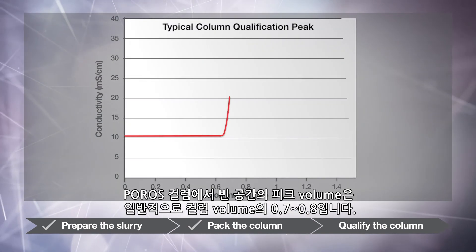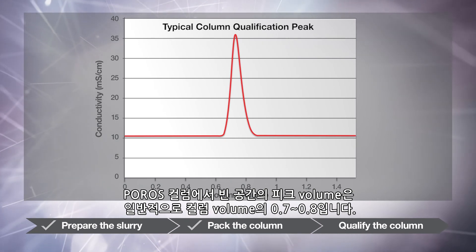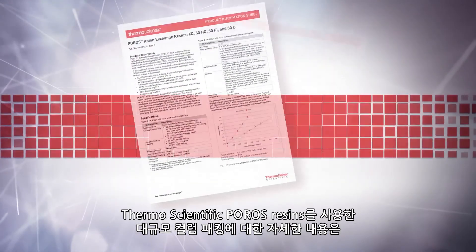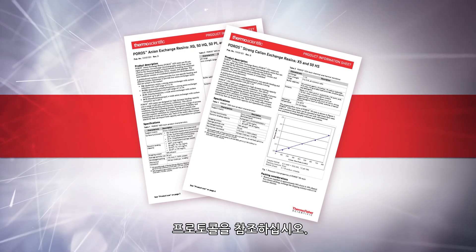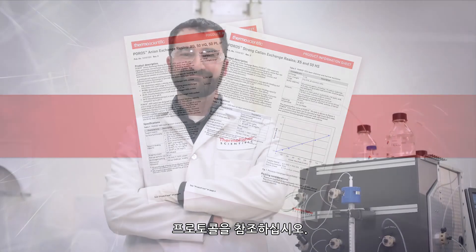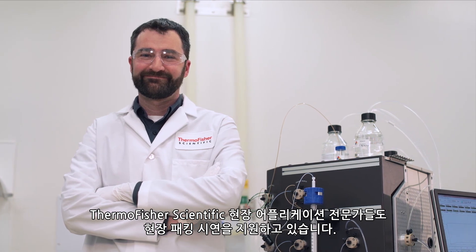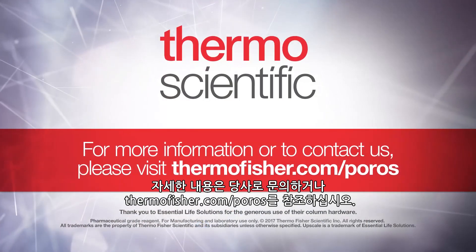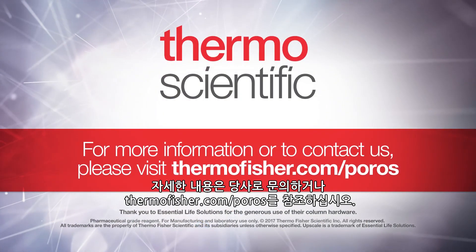This graph shows the column qualification peak. The peak void volume of a Poros column is typically 0.7 to 0.8 column volumes. Please refer to the protocols for further details on packing larger scale columns with Thermo Scientific Poros resins. Thermo Fisher Scientific field application specialists are also available to conduct on-site packing demonstrations. For more information or to contact us, please visit thermofisher.com/poros.